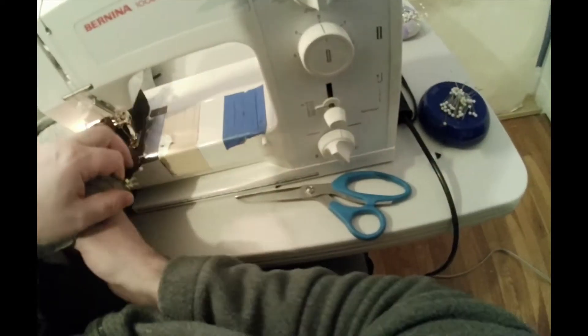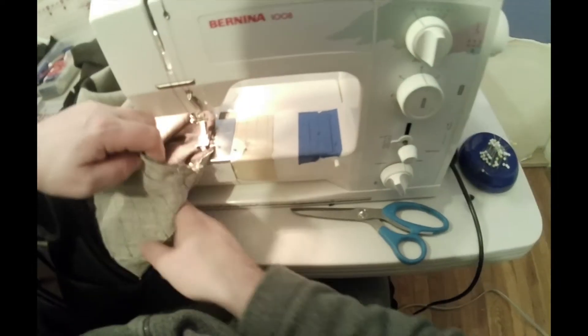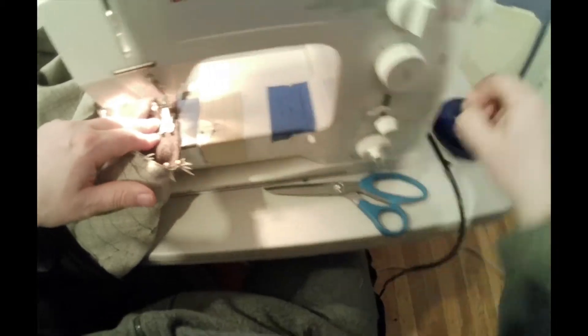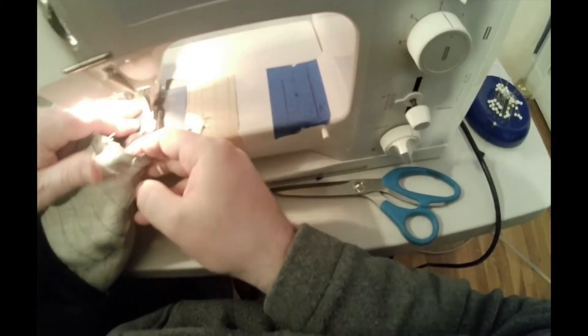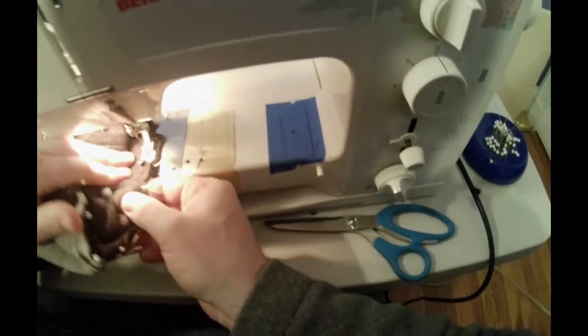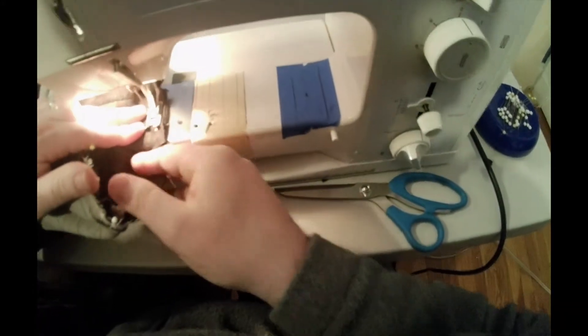Make sure you backtack at the beginning and end. Now when stitching on, be careful — you'll probably have a lot of pins in. You can stitch over your pins very carefully. What you want to do is when you get to a pin, use the flywheel of the sewing machine and walk it over the pins, very carefully.